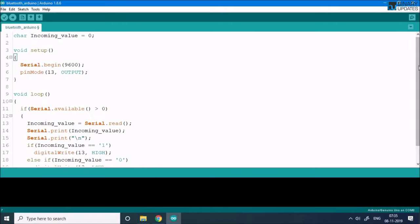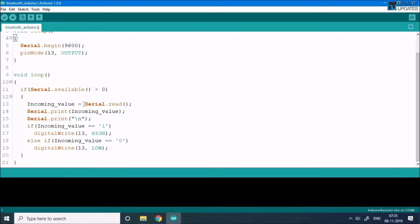If you're not familiar with this code, you might want to check out my serial communication with Arduino UNO tutorial. But it's not very difficult — we're just reading serial data and checking: if it's '1' turn on the LED connected to pin 13, if it's '0' turn off the LED connected to pin 13.